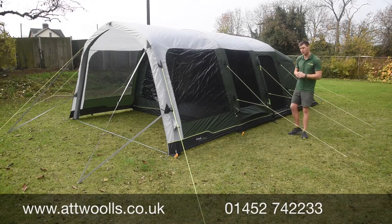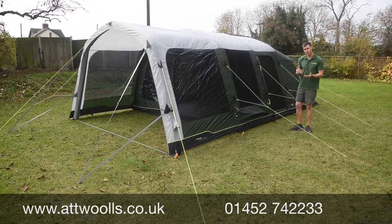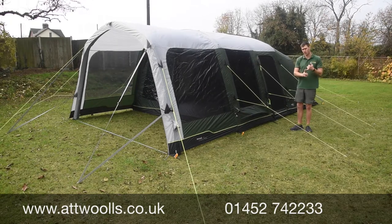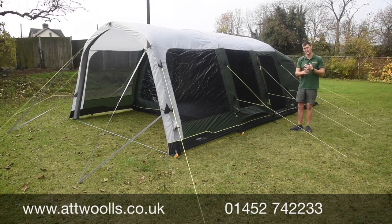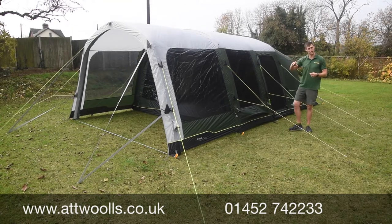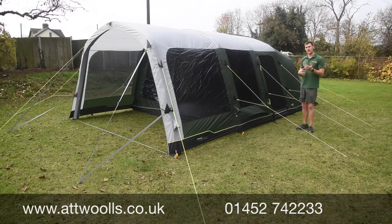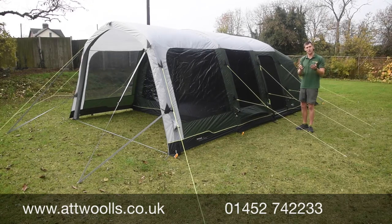This is the Outwell Birchdale 6PA. The Birchdale 6 is in Outwell's Prime collection, which is basically a whole collection designed to be very price-orientated — not necessarily compromising on quality, but still having lots of nice features, and it's definitely aimed more at hitting the mass market.